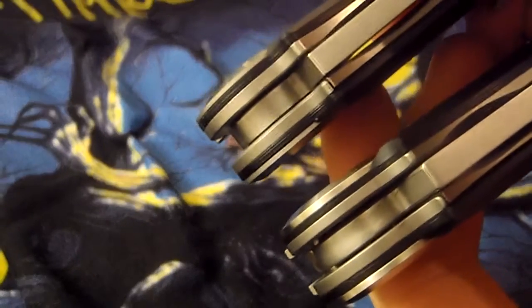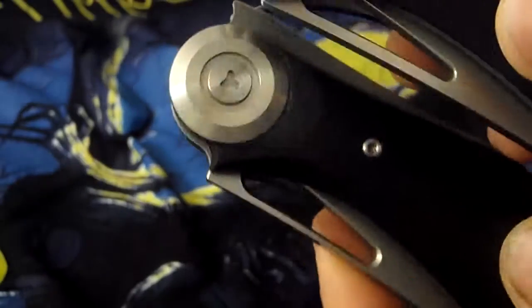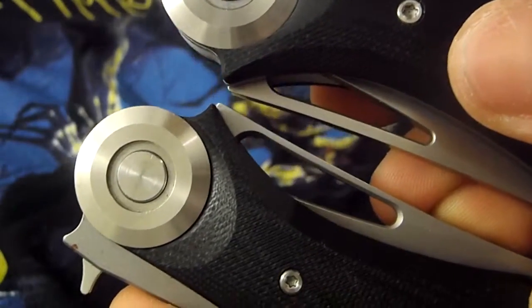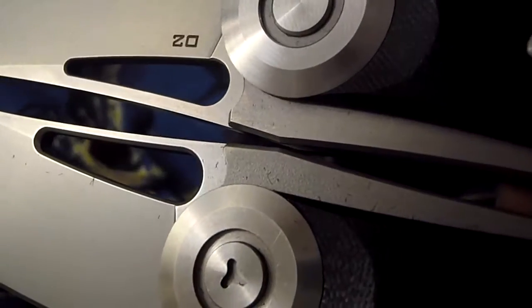The titanium liners on the more expensive version seem thicker to me, and the G10 also seems a little bit thicker and better made. On the cheaper one, the bottom lanyard hole is a little bit bigger. The grinds are different too — you can see how the plunge grind terminates differently. The finishing on the titanium pivot discs is also different: this one has some kind of dark stonewash and this one has some kind of bead blast.